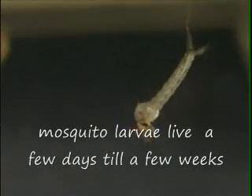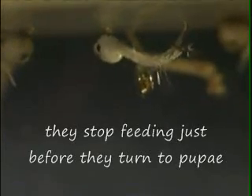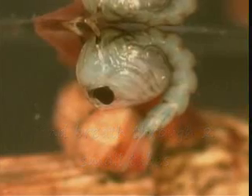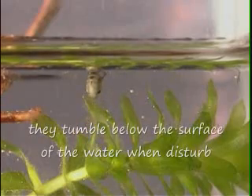Mosquito larvae live a few days to a few weeks before they turn into pupae. They stop feeding just before they turn into pupae. The pupae live at the water's surface and breathe through two small tubes. Mosquito pupae do not eat, but they are active. They tumble below the surface of the water when disturbed.